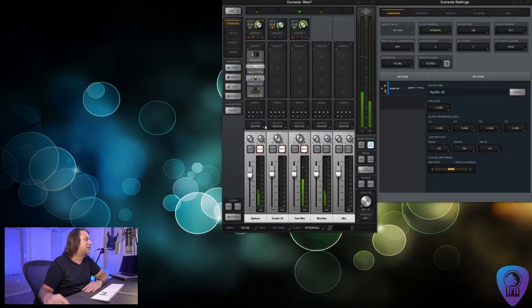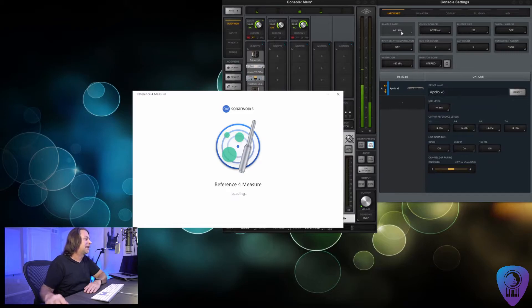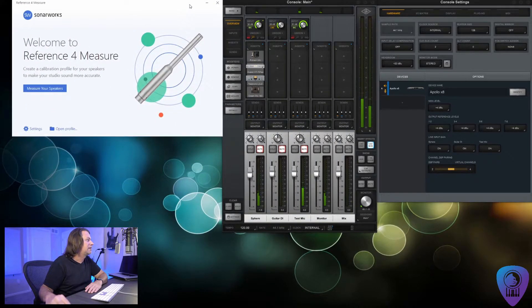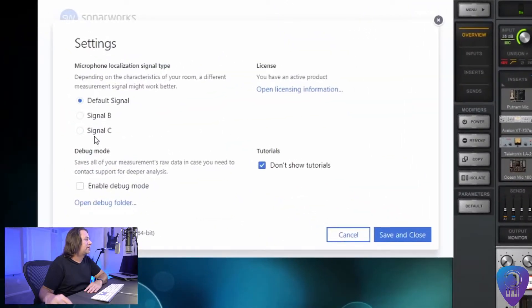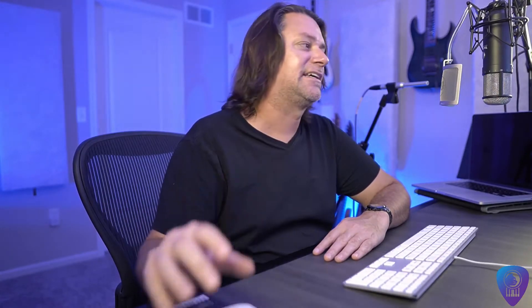To start out, you'll notice that I have the control panels for my sound card open on my desktop. I have the Universal Audio Apollo X8 sound card — I have Console open here so I can adjust microphone settings, and I have Console settings open so I can adjust things like the sample rate. The first thing you're going to do is open up Sonarworks Measure — just start typing 'measure' and it should be the first thing that comes up. Go into settings and change the default signal to Signal C. I found that works best in my room. If you're finding problems with echo location when doing the mic placements, try different settings in this menu option.